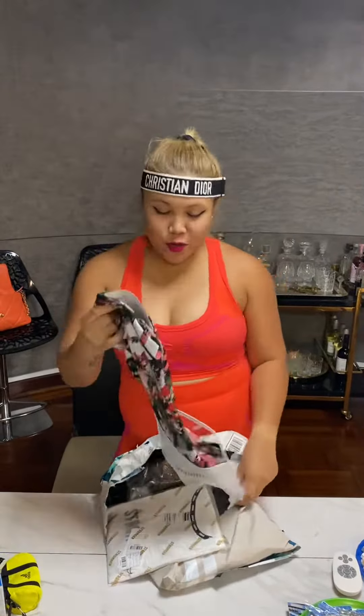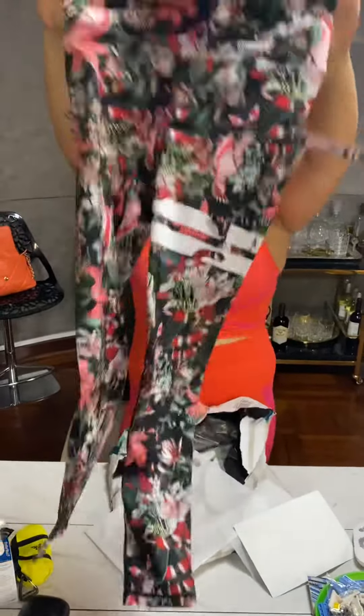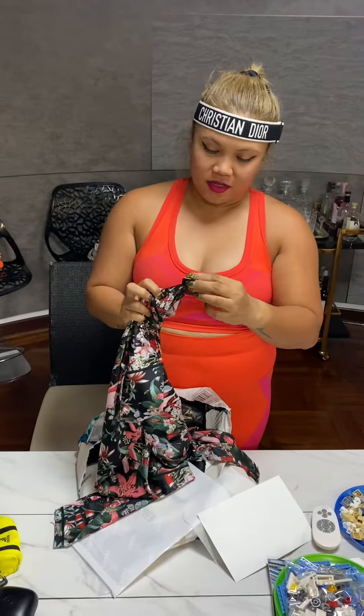Unboxing. That's how you unbox. Alright, before I was wearing L but now it's M.